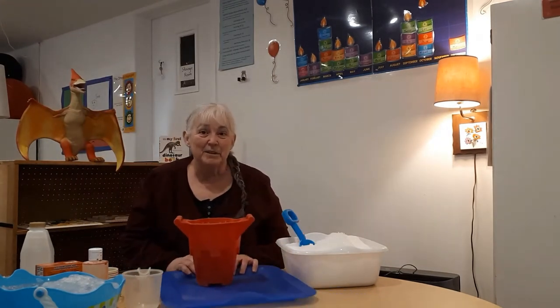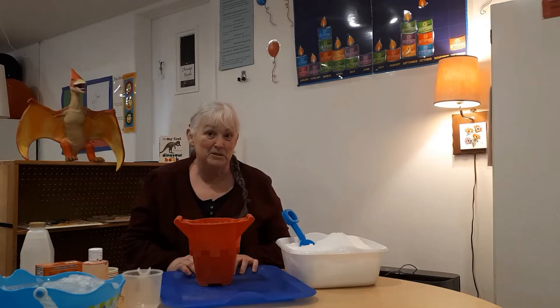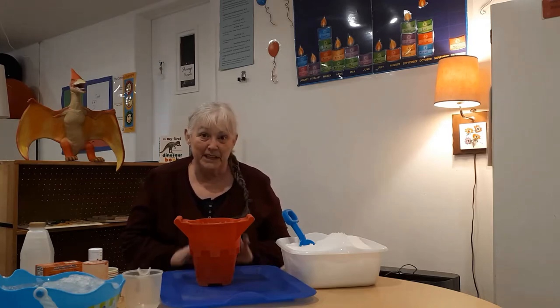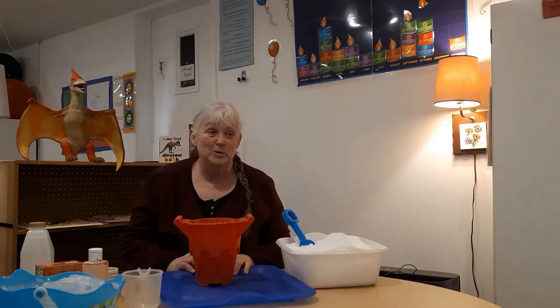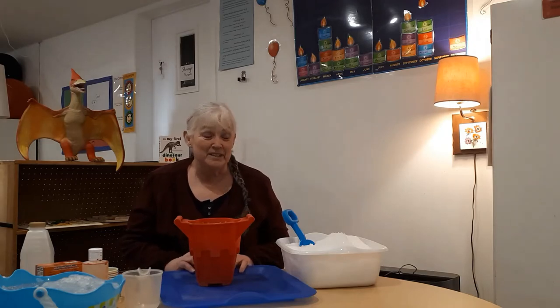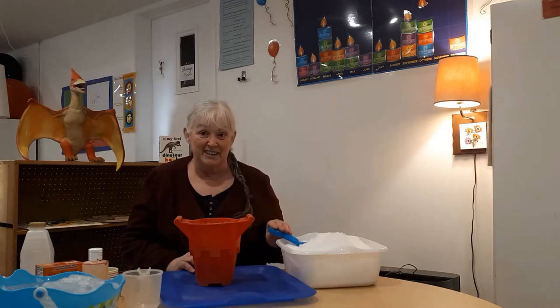I thought we could do something really fun today and make volcanoes, then erupt them with baking soda and vinegar. I have made volcanoes with plastic shapes, with paper mache, and with sand in the sandbox, but I have never done a volcano with snow and ice.